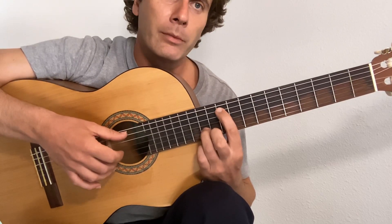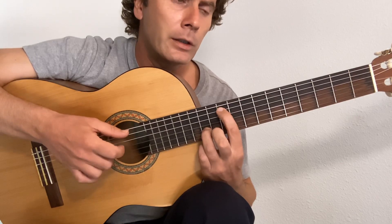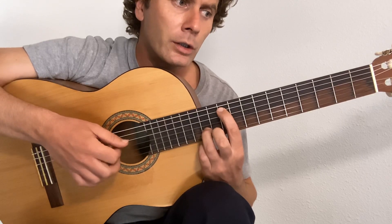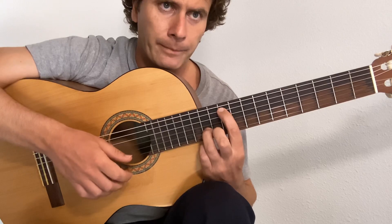So it's pinch — thumb and middle — flick the index, middle by itself, thumb, middle, flick. And again: pinch, flick, middle, thumb, middle, flick.